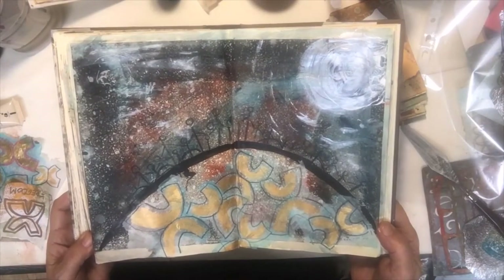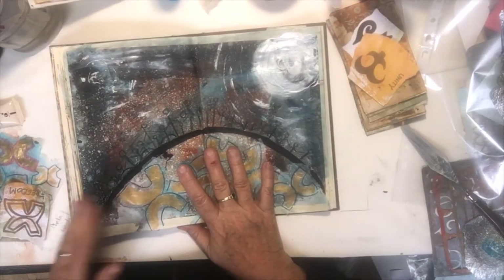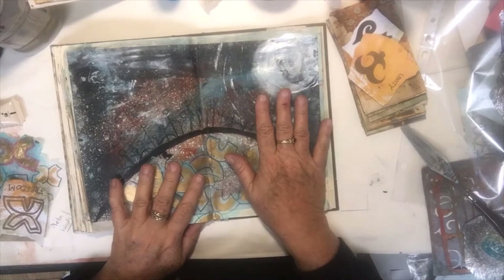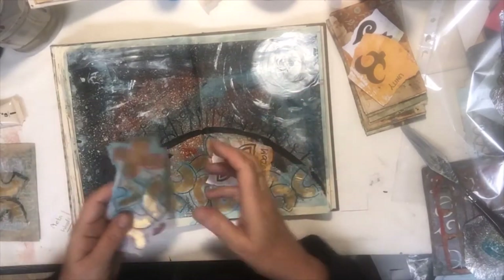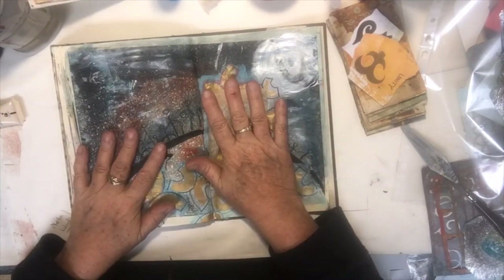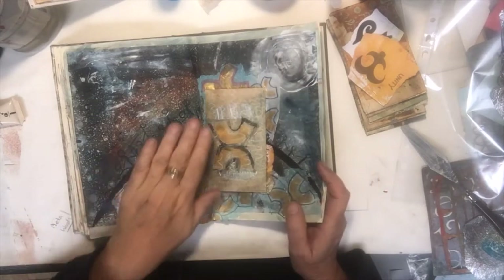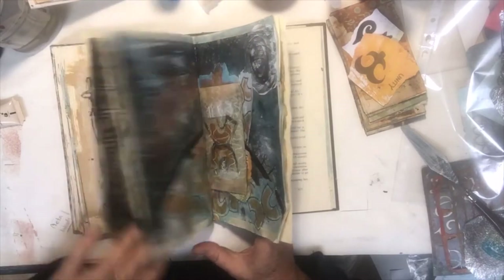I love the strength of the gold — that really vibrant gold for freedom as a symbol. I don't know whether this page is finished, but I'm going to leave it. I think maybe I can't finish it because at the moment I don't have freedom — we are in lockdown. So maybe that's the reason, and I'm moving on.